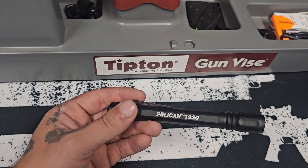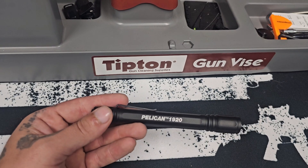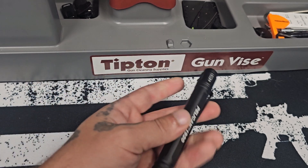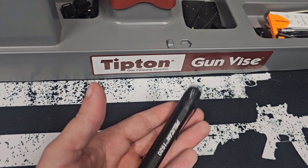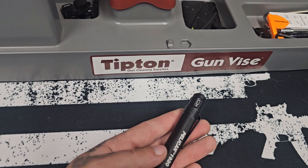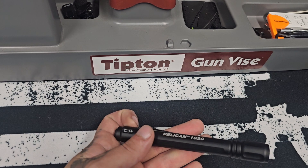This flashlight is perfect — lightweight, everyday carry. It has a durable aluminum machine construction. This thing is super light with bright LEDs. On the high setting it is 224 lumens and on the low setting it is 22 lumens.